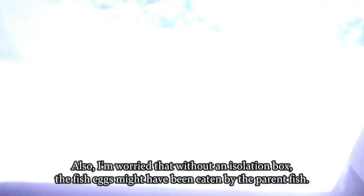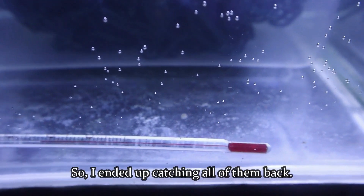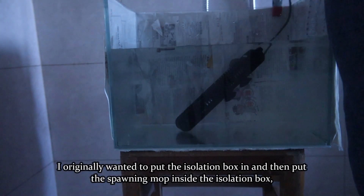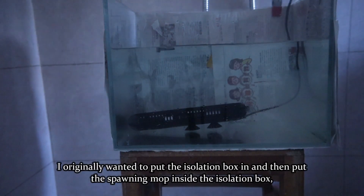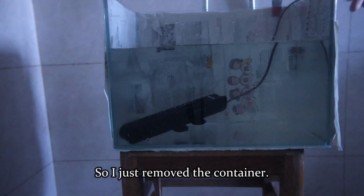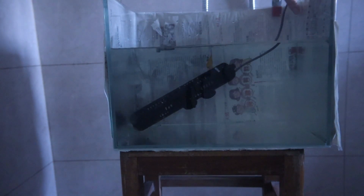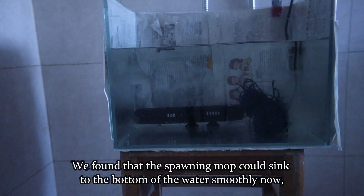I felt like putting that small container in there was a bit unnecessary. Also, I was worried that without an isolation box, the fish eggs might have been eaten by the parent fish, so I ended up catching all of them back. For the second attempt, I originally wanted to put the isolation box in and then place the spawning mop inside it, but that went against the theme of the video, so I just removed the container. We found that the spawning mop could sink to the bottom smoothly now.